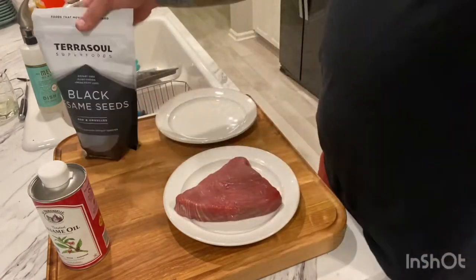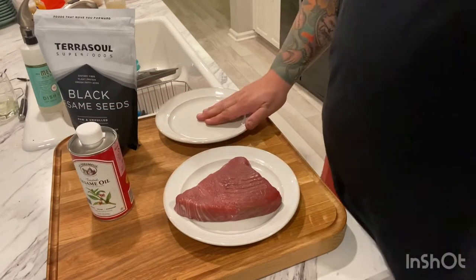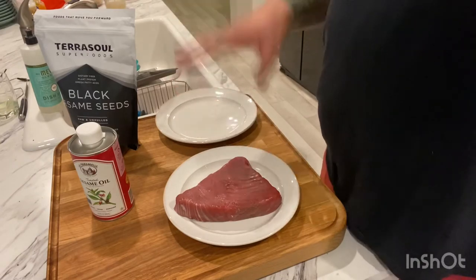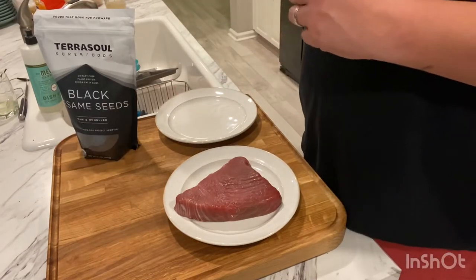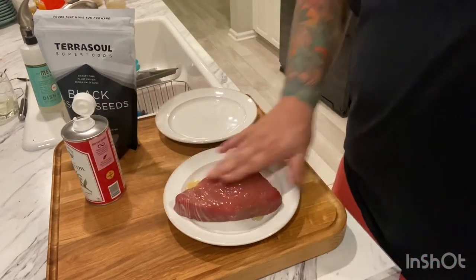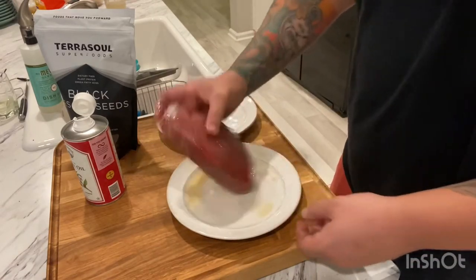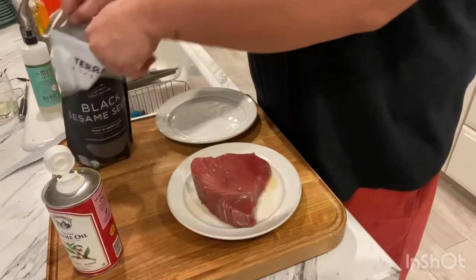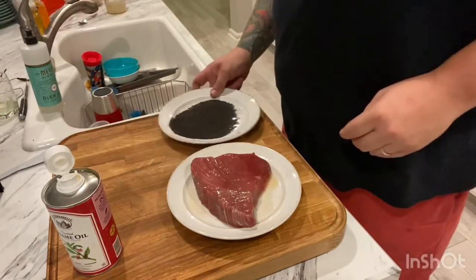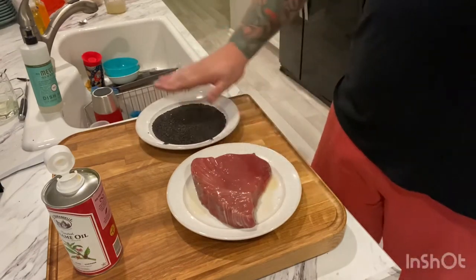The first thing we're going to do is add some sesame oil and get that rubbed up on both sides. Then on our other plate, we're going to pour our black sesame seeds and we're going to take that steak and pat it on both sides to make sure it's covered. I'm going to go ahead and take my sesame oil and pour that over the top of my fish — probably roughly about two tablespoons or so — just trying to get that covered on this whole piece. Now we've got our steak all oiled up. I'm going to go ahead and add black sesame seeds to my plate, about a fourth of a cup, and just wiggle the plate around so it's a nice flat bed.